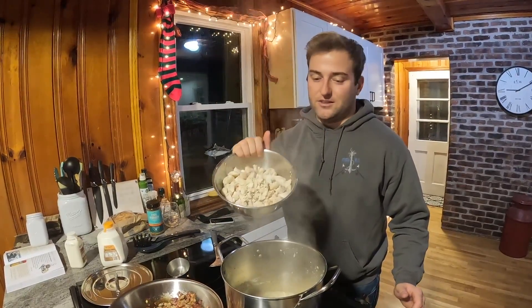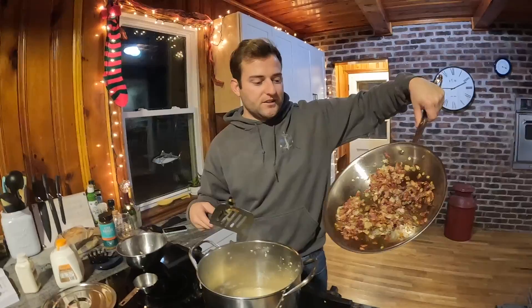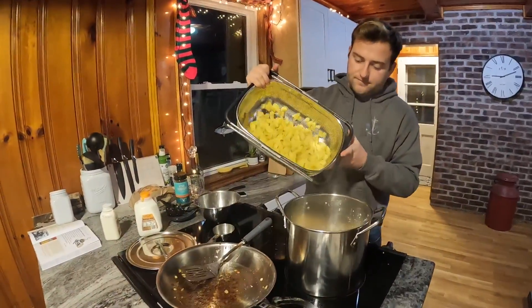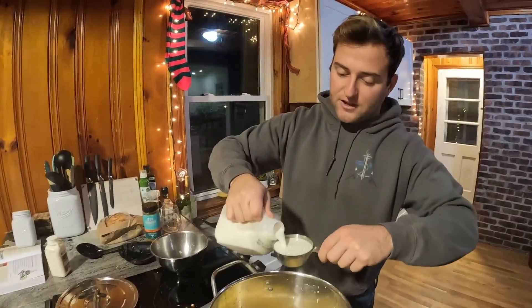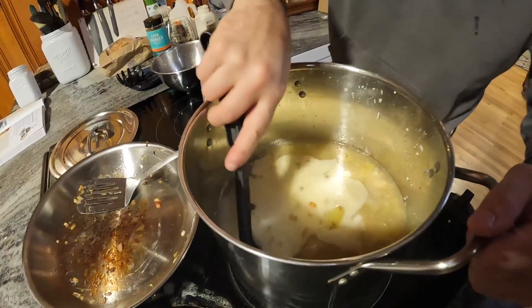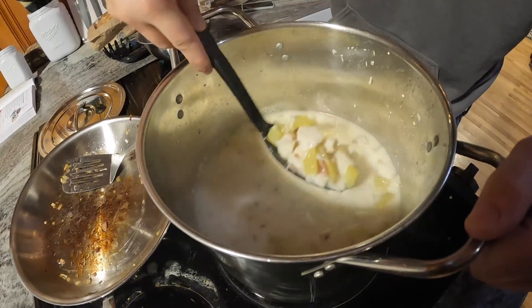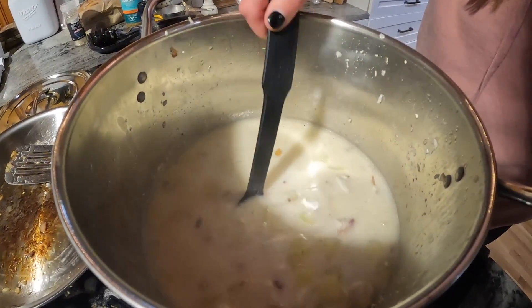Now we're at the point where we just add everything back in. The broth is thick, we're both tired, we're both hungry — adding everything back in, here's the scallops and tog, give it a nice drop. Adding the delicious bacon and onion mixture. Next, adding the potatoes. Now all that's left is to thicken it even more with the cream — half a cup of heavy cream, look at that. Stir it up — it's starting to look like chowder. This is going to be some thick chowder, there's a lot of stuff in here. Adding some salt and pepper and letting it simmer for a little while.